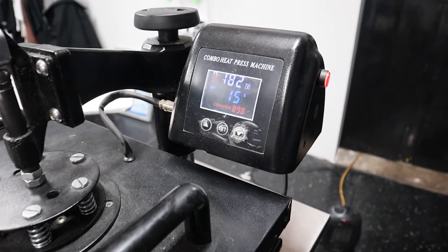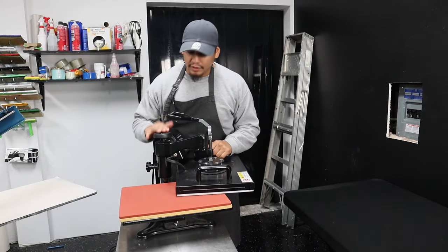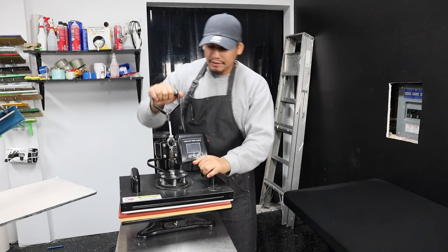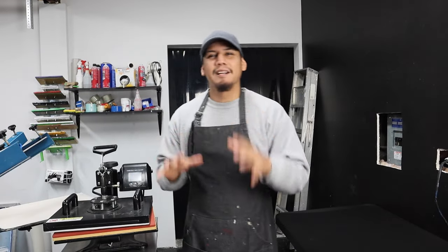All you have to do is adjust the temperature settings, the time settings, and the little knob on top that controls the pressure. That knob helps you control the pressure so whenever you switch from t-shirts to hoodies the pressure on the garment can be precise. I bought this press in 2018 for $135, and I just checked Amazon — the price went up $50.